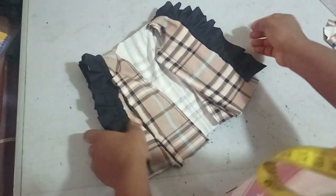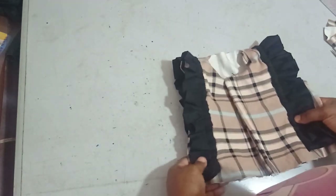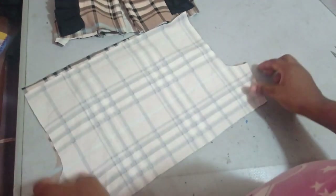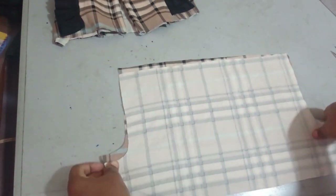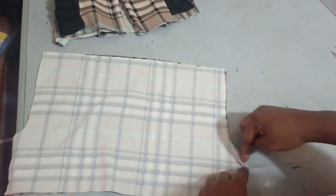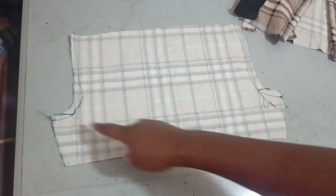I've sewn the bodice and it's looking great. Setting the upper part aside, I'll work on the lower trouser part. For the trouser, I join the crotch curved part here and here before sewing the inner leg seam.